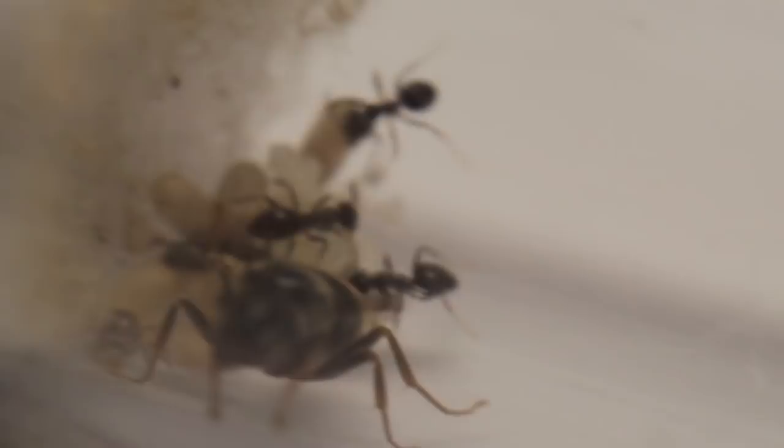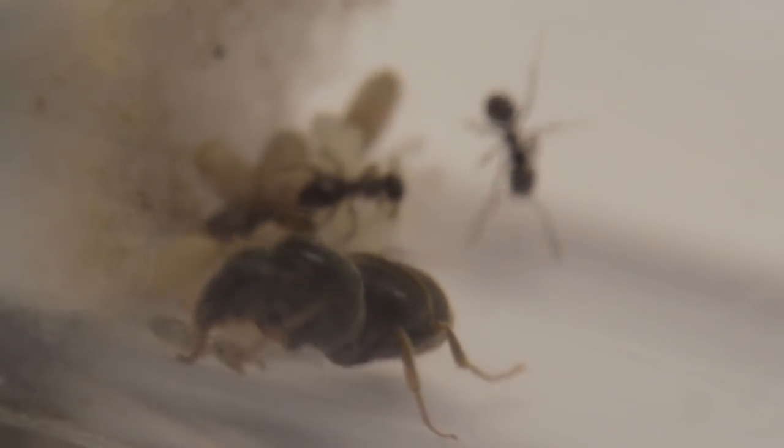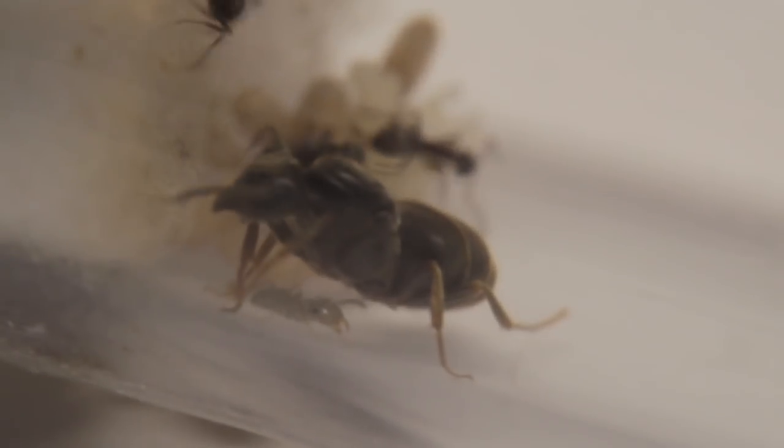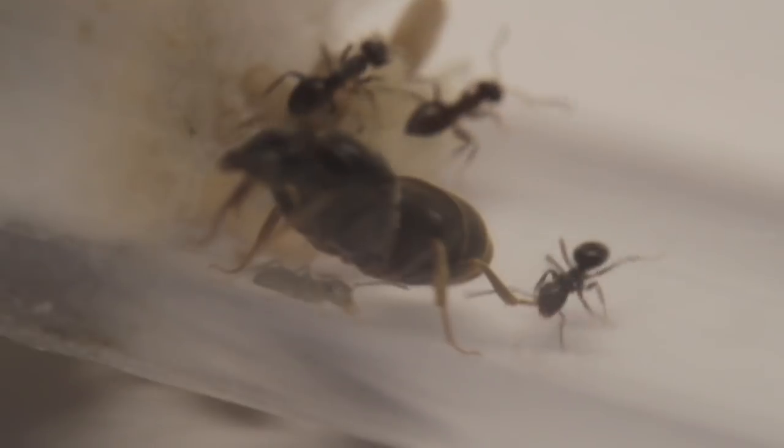Here we see the colony running around. You'll see the workers doing this kind of bobbing action which is a warning signal — this is quite normal. They'll soon settle down if they're left undisturbed.